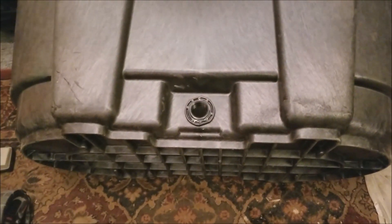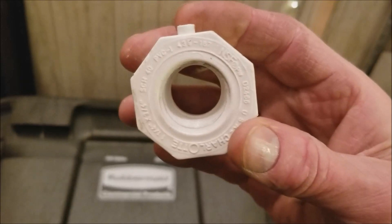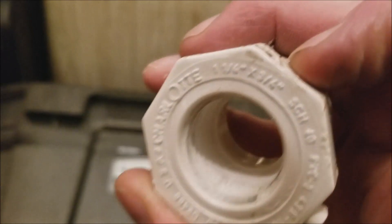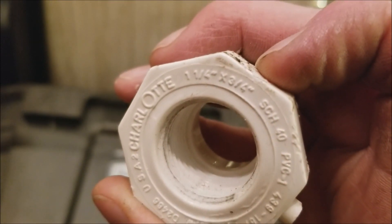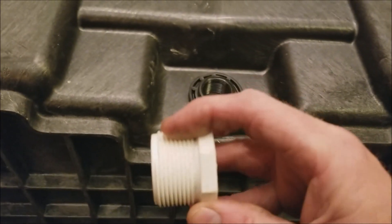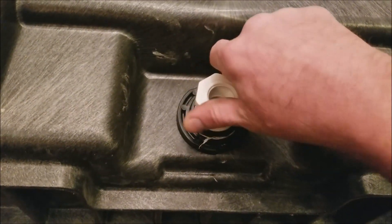The next step is to put a reducer in where that drain plug was. What I've got is — let's see if I can get a good shot — it's an inch-and-a-quarter by three-quarter reducer. There you go: inch-and-a-quarter by three-quarter reducer. We're going to put thread sealer tape on the threads here and screw it into the hole where the drain plug was.